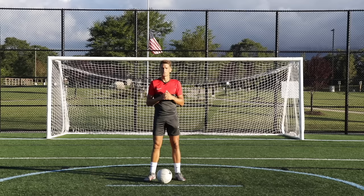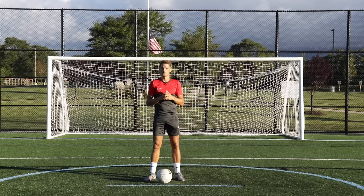If you did enjoy today's video, make sure you smash the like button, hit the subscribe button for weekly training videos, and I will see you guys in my next video.